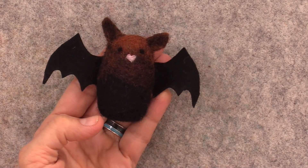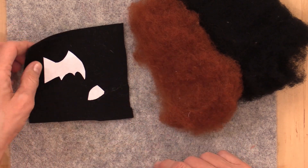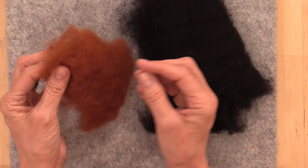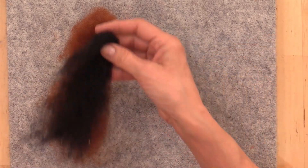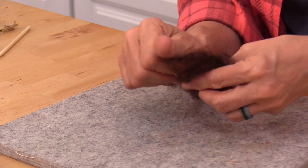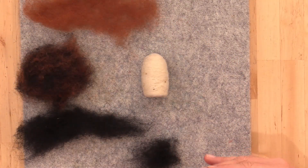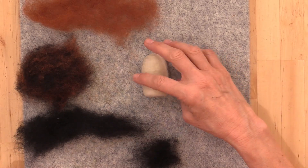The first critter we're going to create is our bat. Grab your black and brown fiber, your wool felt, and cut out the wing and ear shapes out of paper as a helpful guide. To create our bat we're going to be using black, a blend of black and brown, and brown. Covering our base shapes is going to follow the same principle no matter the arrangement of fibers you use for any critter you're making, so follow the same methodology for the next two critters in the demonstration.